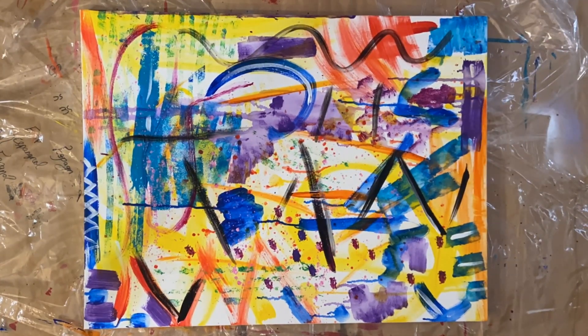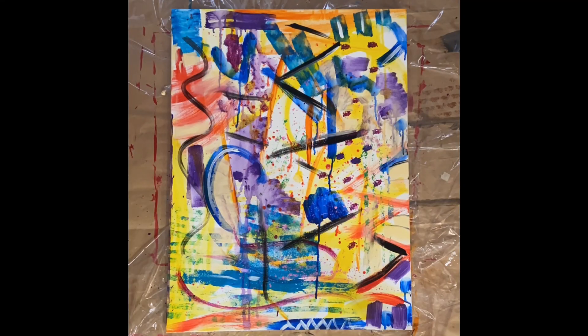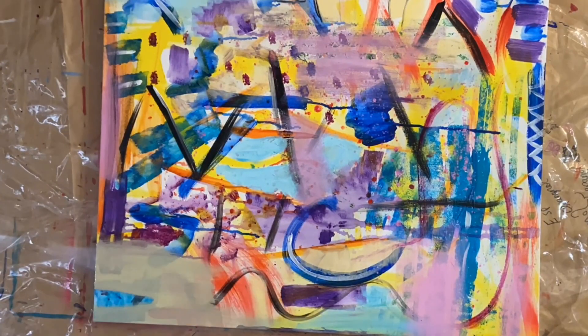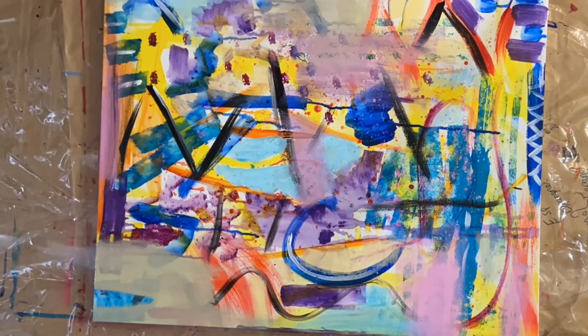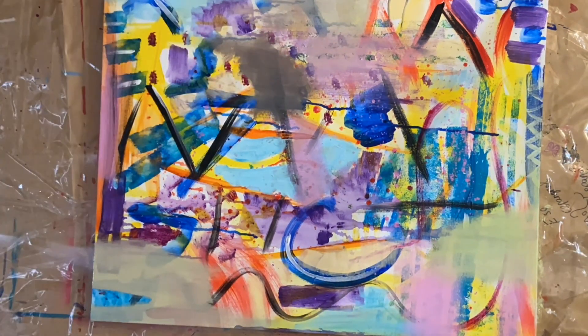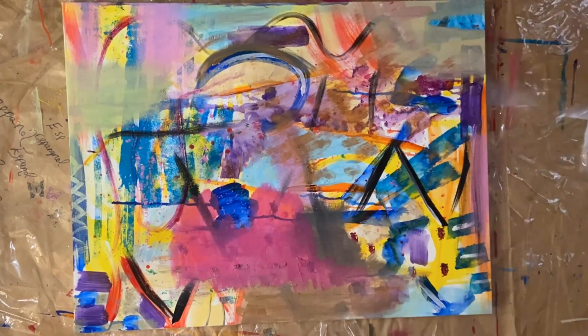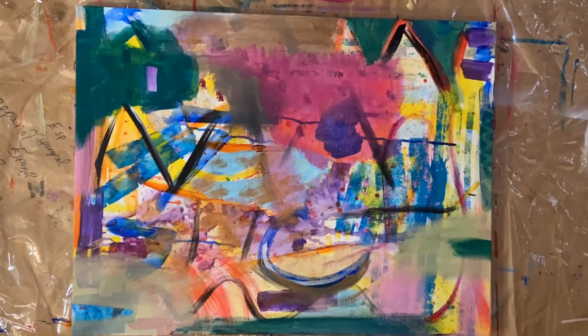I use quite a few layers which you'll see building up paint onto the canvas, and using that kind of history of marks to help me decide what I'm gonna do or where I'm gonna go next.